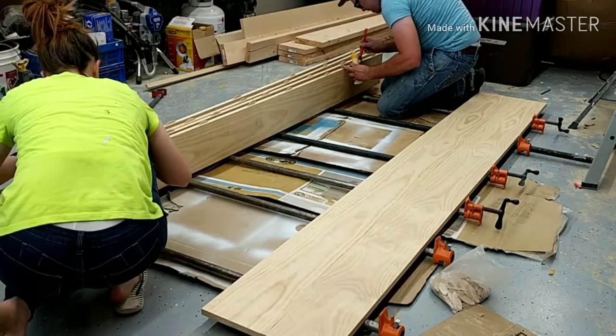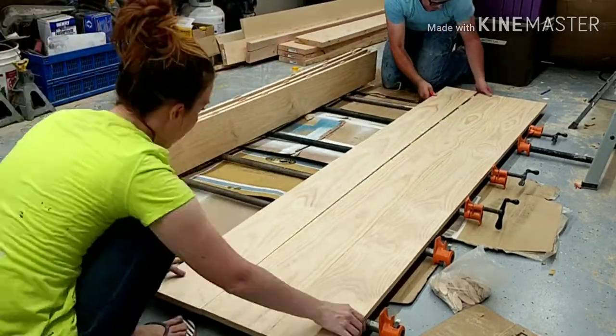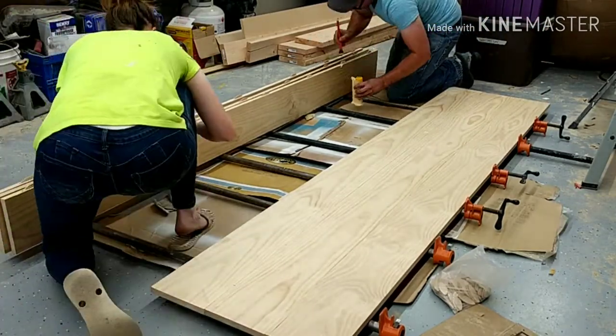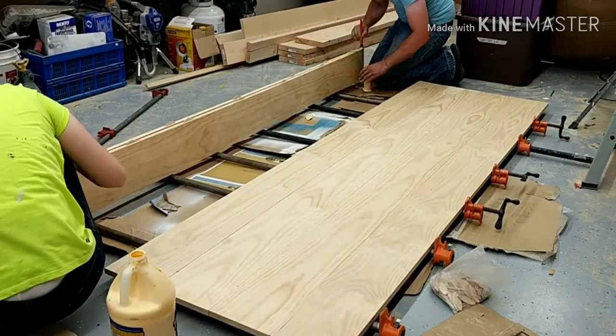This is my first time building a tabletop with the biscuit joiner, and honestly this is only my second dining tabletop I have ever built. I am really happy with how well the biscuit joiner aligned my pieces together and made for a lot less sanding later on.